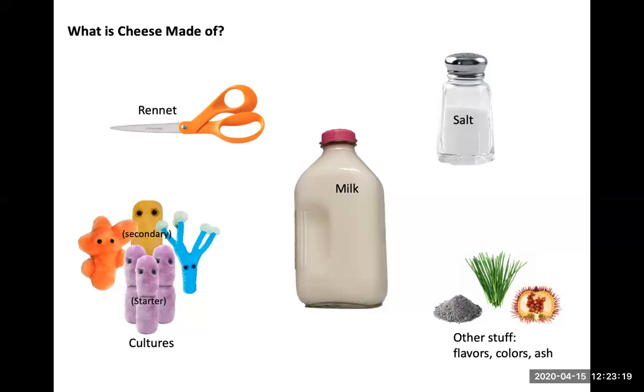They can start doing their life process, multiplying more on the surface of the cheese, starting to change the appearance, starting to break down fats and proteins themselves and create flavors and textures. They'll start to soften the cheese from the outside. It's really the same story with the Penicillium candidum or Penicillium camemberti.